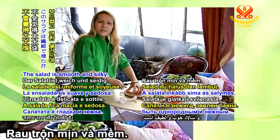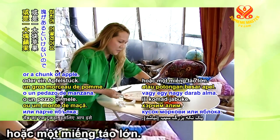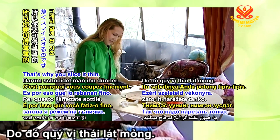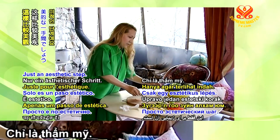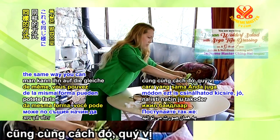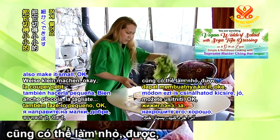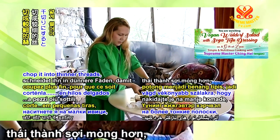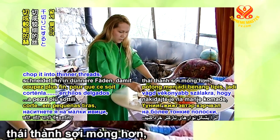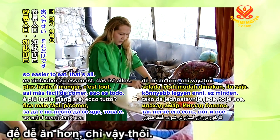The salad is smooth and silky, and you don't want a sudden chunk of carrot or apple — that's why you slice it thin. That's the aesthetic. Now the lettuce — the same way, you can make it small, chop it into thinner threads. So it's easier to eat.